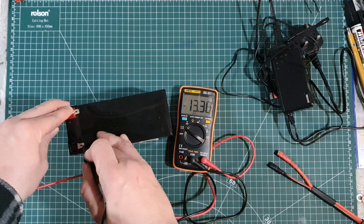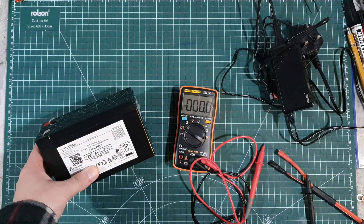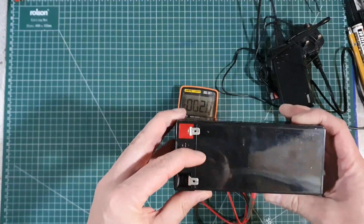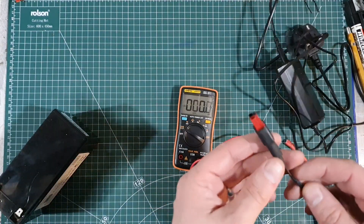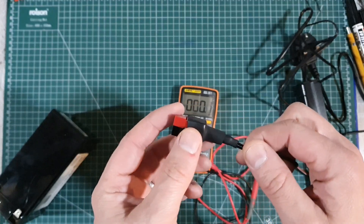There we go — 13.35, 13.36 volts. I don't think that's too bad. Now I want to connect the radio up to it to see what it's going to be drawing when under load with the IC705. You can see it's got these little spade terminals — I don't like those. The charger came with crocodile clips, but I've since replaced those.